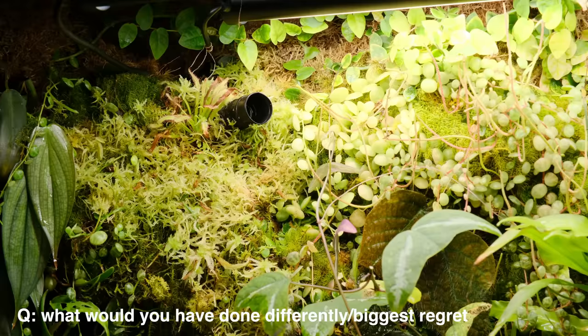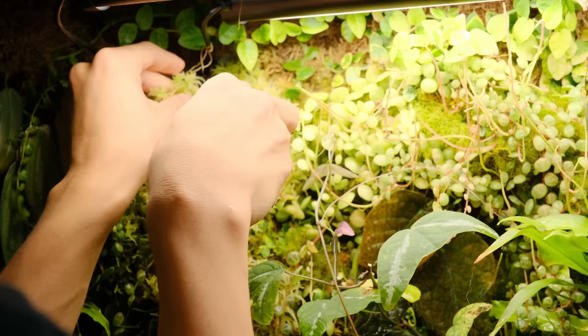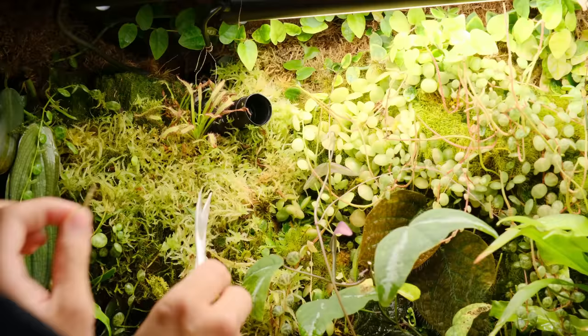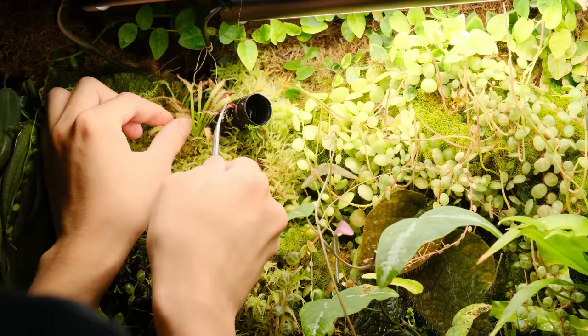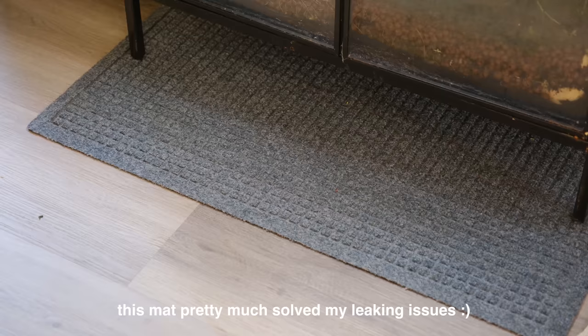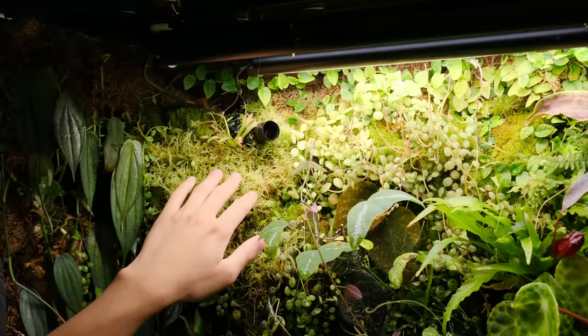My biggest regret is that I really rushed into building this cabinet and didn't look up how to properly water-seal things. I went in just thinking I'd figure it out, and if I ran into problems I'd sort it out — so my biggest regret is that I did not seal the cabinet correctly and it leaks slightly. It's not anything crazy, just a few drops a day, and I plan to get maybe a shower mat or waterproof outdoor mat for underneath.